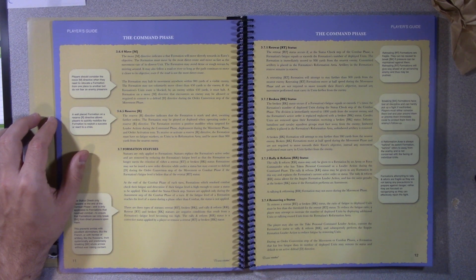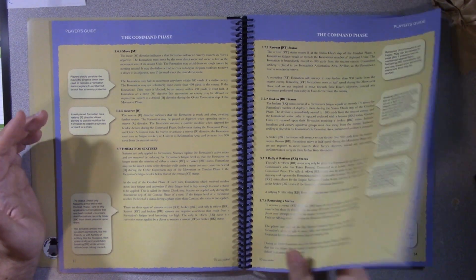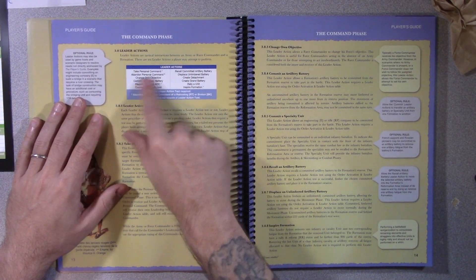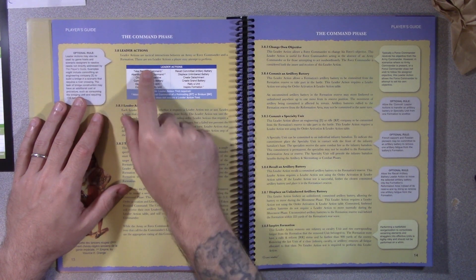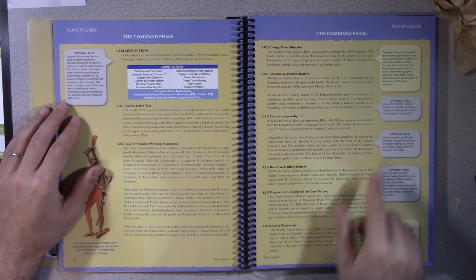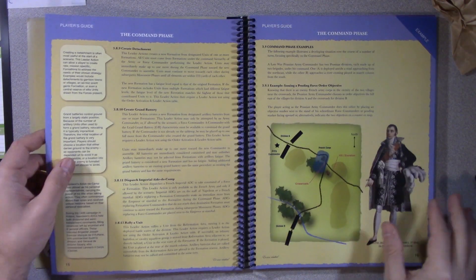The problem is my interpretation of the rules and remembering some details. But again, easy to read, still color coded. It gives good examples—like the leader actions. There's a lot of leader actions you can do and they're all detailed throughout. Optional rules and notes are great.